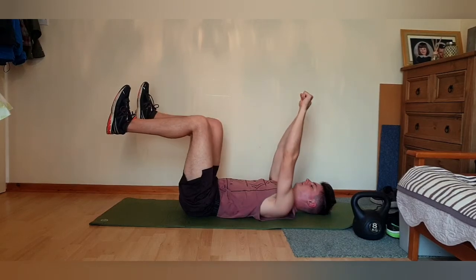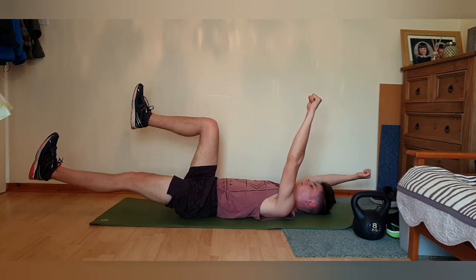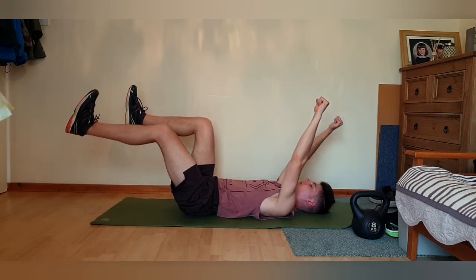From here, extend both arms up and then slowly lower your opposing arm and leg down toward the ground, but not touching it, so that you create tension and keep your spine supported against the ground. Then slowly raise back up.